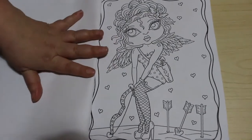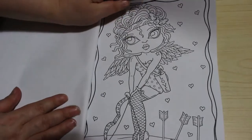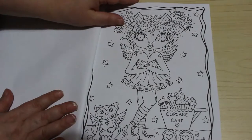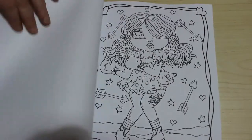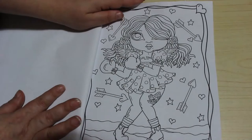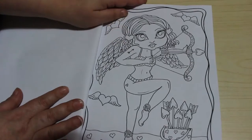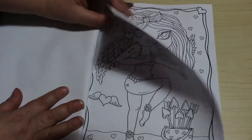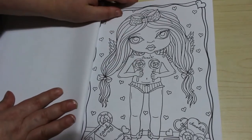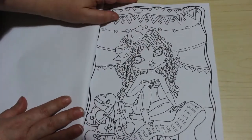One thing I like about Amazon is it does tell you if you've bought something — so it'll say you purchased this book on such and such a date in such and such a year, so I know if I've got them or not. So this is just adorable, so sweet. I like the way she's holding the lollipops in front of her — I think it's so cute.